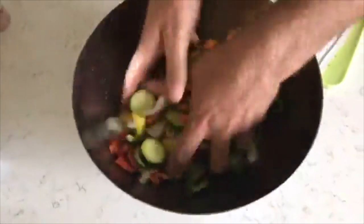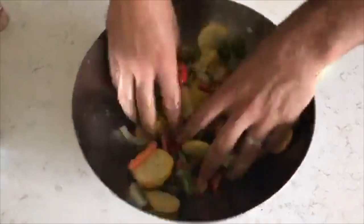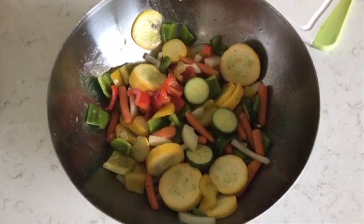Look at that. One thing that I love about this meal is the colors. Look at those colors in there — that is summertime at its finest. Those vegetables are phenomenal.